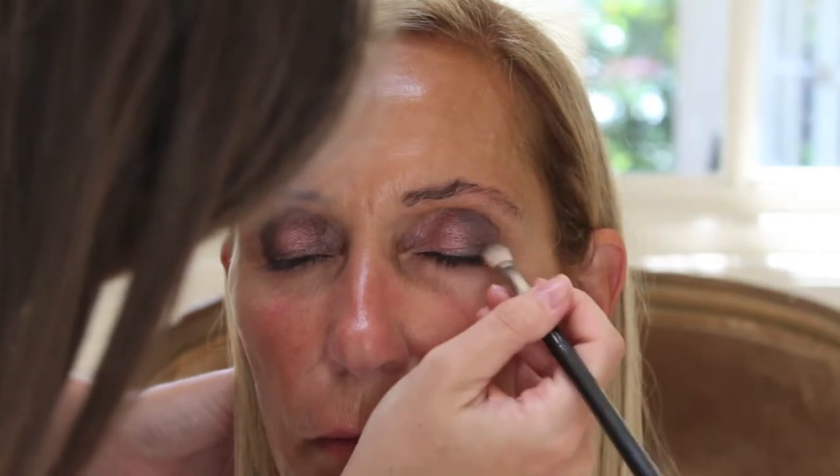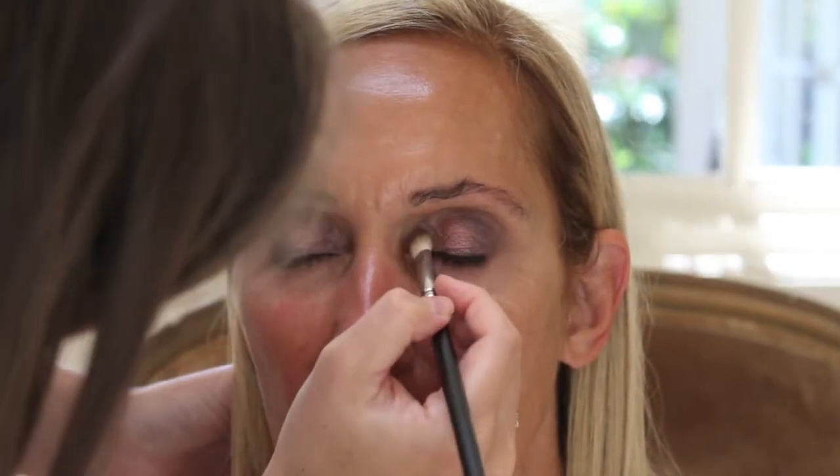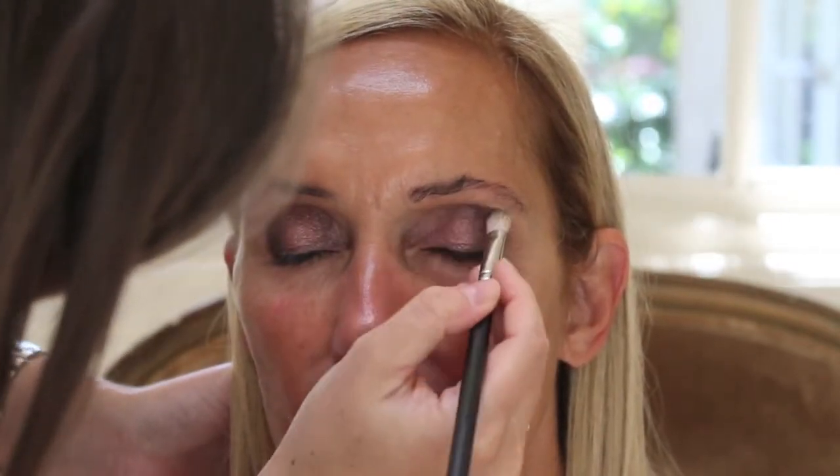The key to this look is just to blend. This way you don't have any harsh lines and it all just comes together.